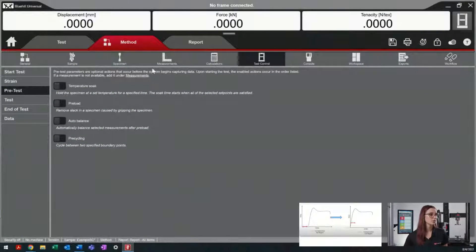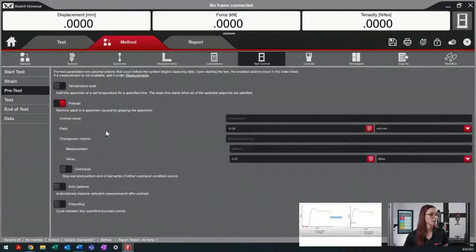So what is a preload? Preload is a zone in the test in which the crosshead will move to a desired measurement value to remove that slack. In this point in the test, there is no data being collected. If we go back into Blue Hill Universal, within the method tab, we can turn on our preload.